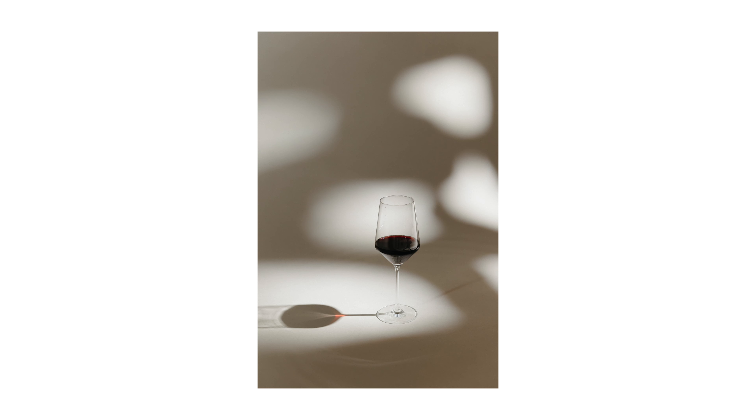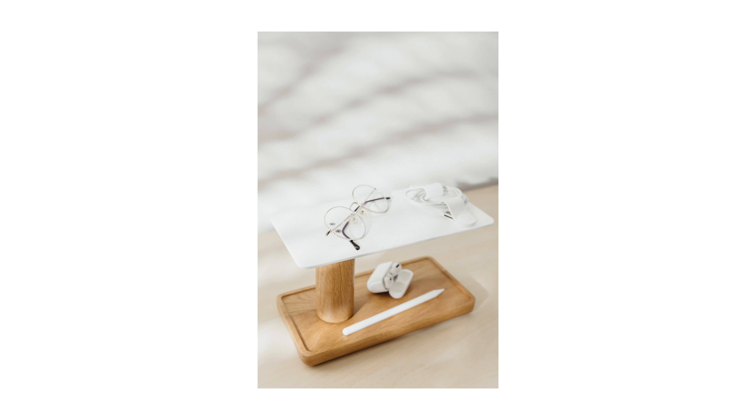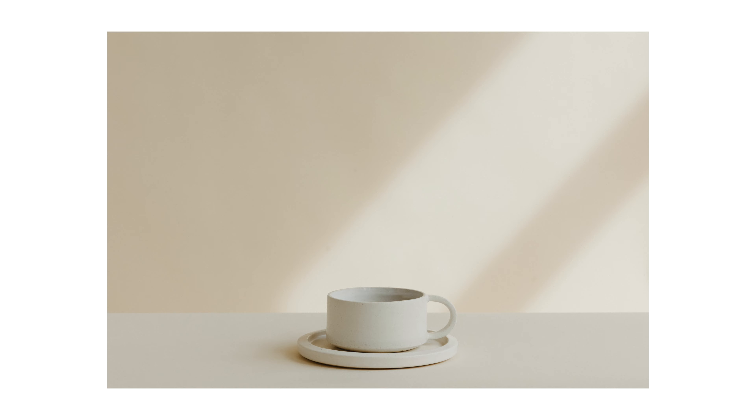How you decide to use light to shape your product can create a beautiful minimalist product photo. If you use that light to your advantage to really emphasize your product and even make the scene more interesting, you are able to use fewer elements, fewer distractions, fewer props — and all you're going to keep in the frame is your product.